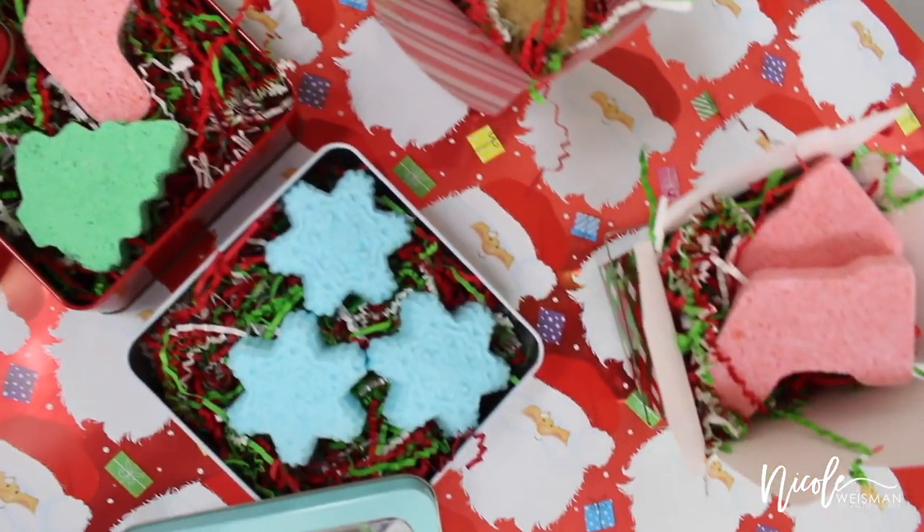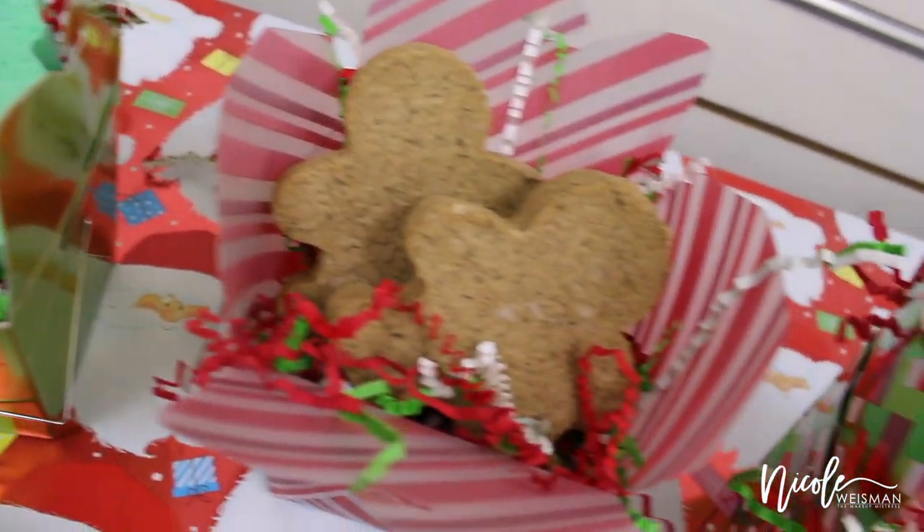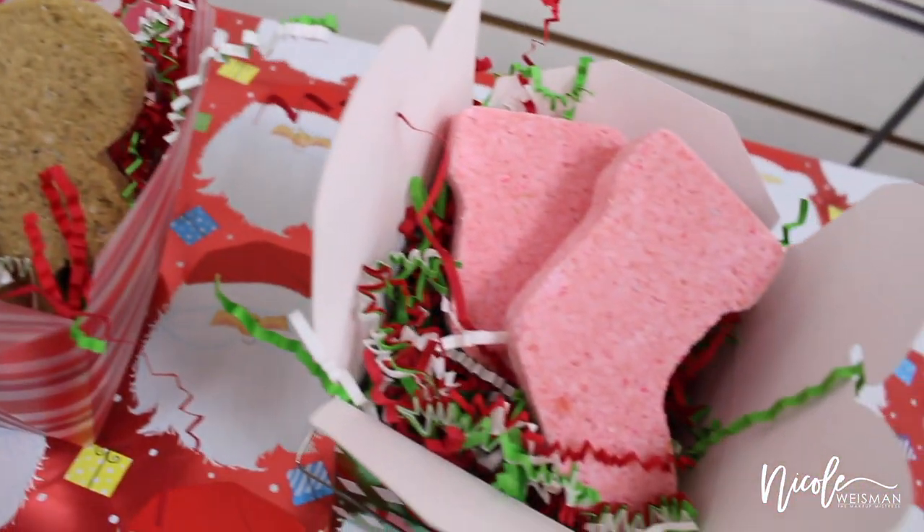Hi guys, welcome back to my channel. Today I'm going to be showing you how to make these adorable bath bombs. They make really great gifts as well as really nice treats to leave in your bathroom for your holiday guests.